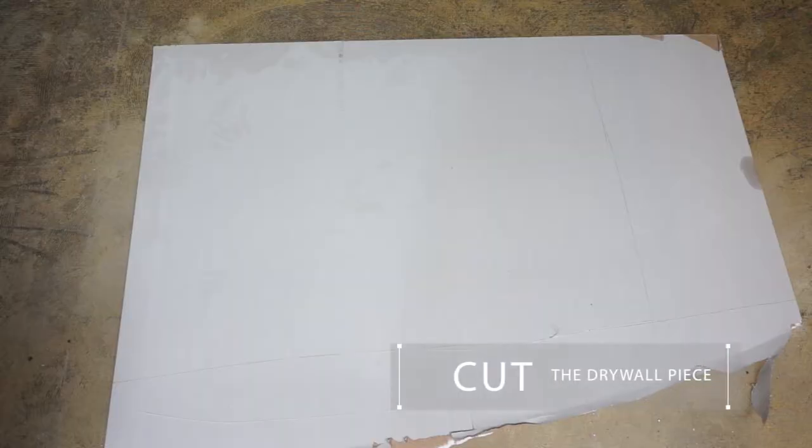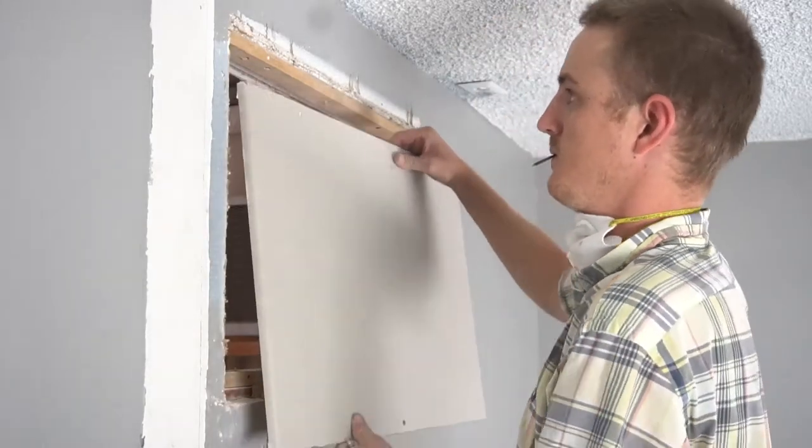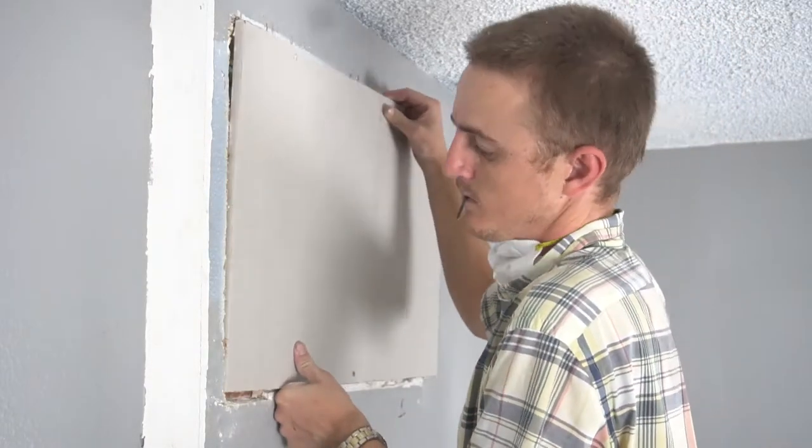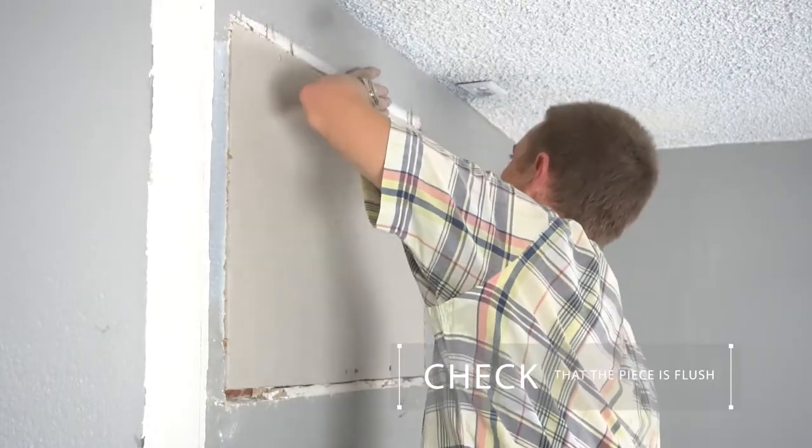Step 4. Cut the drywall to fill the opening. The drywall piece should fit within a quarter of an inch all the way around and be the same thickness as the wall. You can check if a piece is flush by running your hand along it.